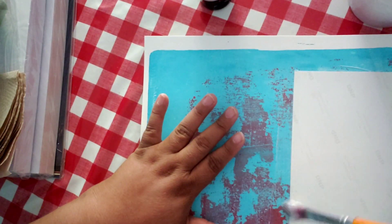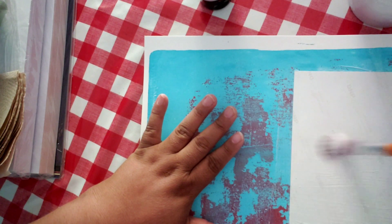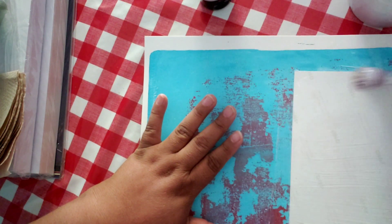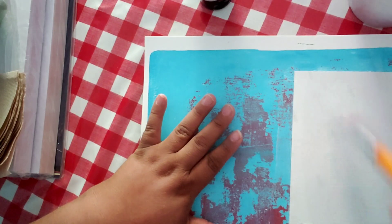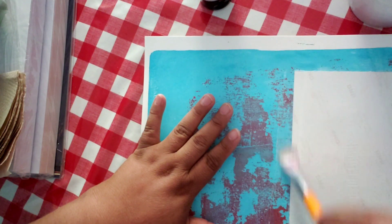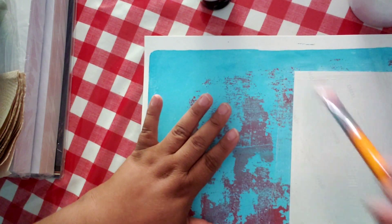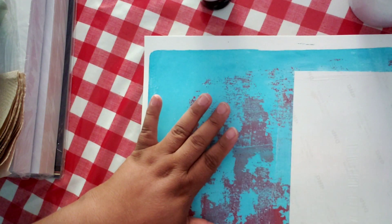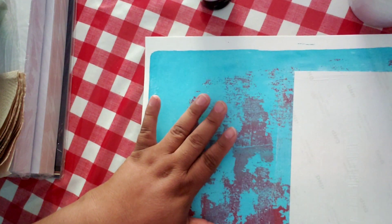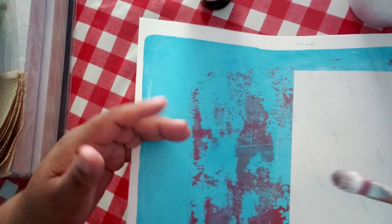I'm just gonna brush on top of it, which I don't have to, but I'm just gonna do it for the sake of it so when it comes off it'll be nice — I would hope, right? Because this is experimental after all. It'll be kind of cool. The image will be showing as you see it like this.